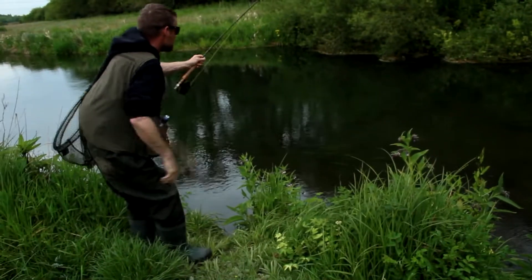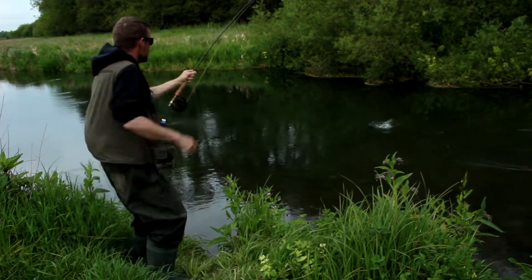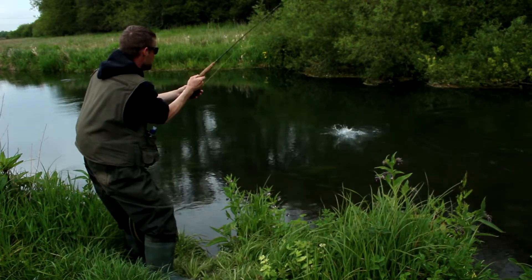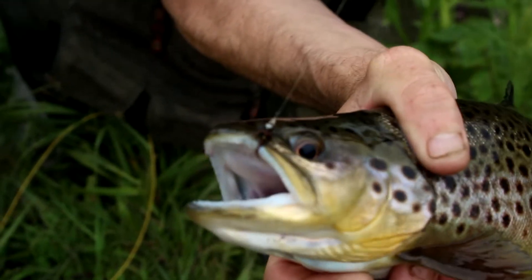When you're watching him take the nymph, then you know it was there. Size 14 pheasant tail nymph, tied by me at Mussell White's Flies.